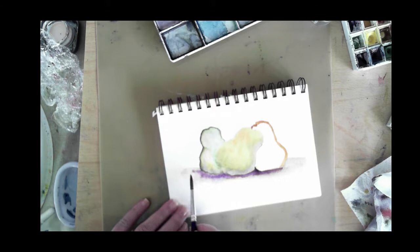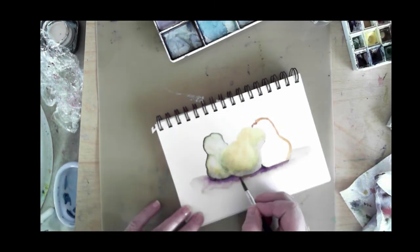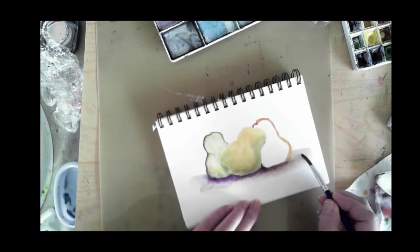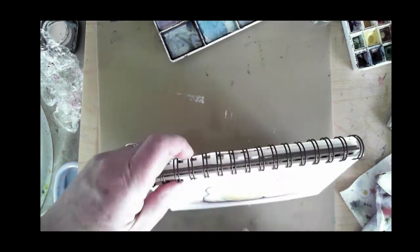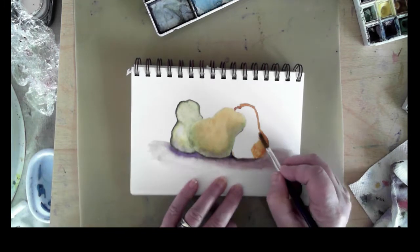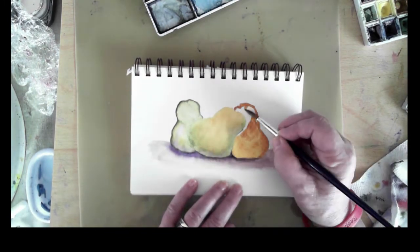I'm just doing this out of my head. I don't have three pears sitting in front of me or a reference photo. It's just something I thought would be fun to do as an exercise to show the intermixing of color on the pears and creating depth, tonal value, and texture on this cold press watercolor paper.